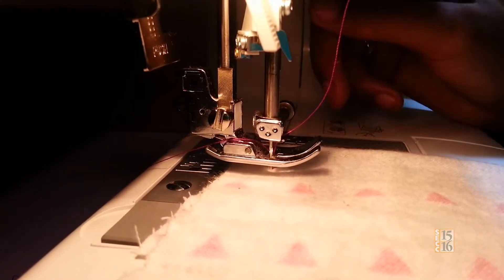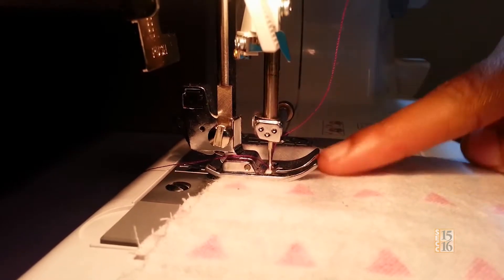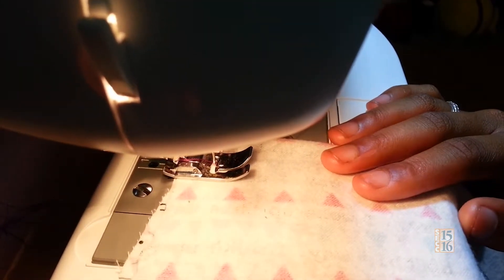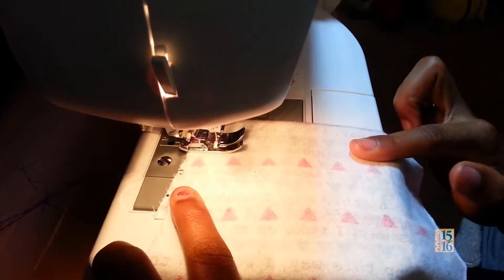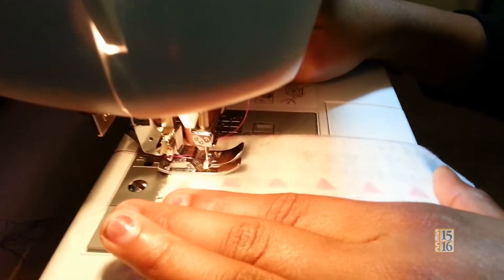There's a gray lever up here. What you need to do is press it down and this is the second thing that holds the fabric in place. Now to start sewing you need to hold your fabric by putting one hand here and one hand at the end, so you could hold it like this as the needle is passing through.